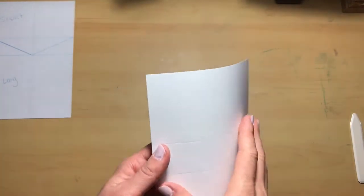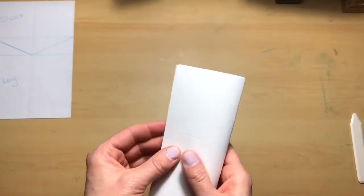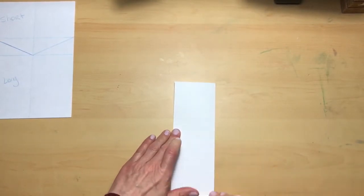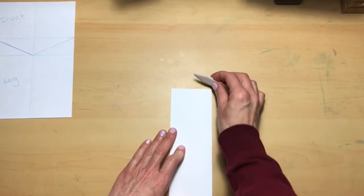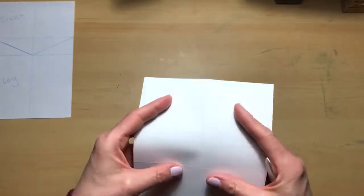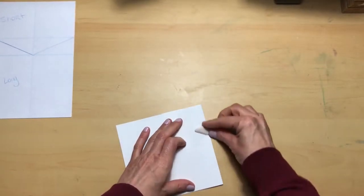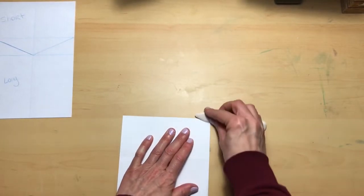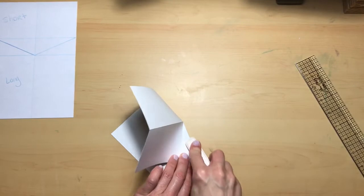Now what we're going to do is burnish all the score lines, including the two diagonal ones that we created. You can use your bone folder, the back of scissors, or whatever you have handy. Just make sure you go in both directions, because that will help the ease of the card to turn. We'll fold down on this one and then flip it around doing the opposite side — do that on all score lines.